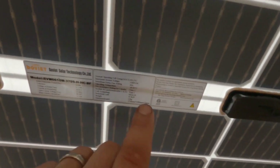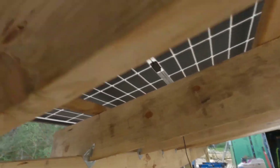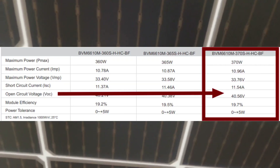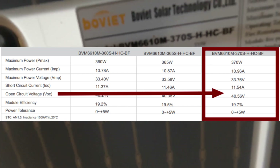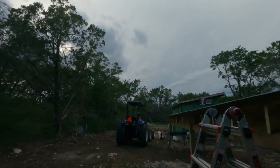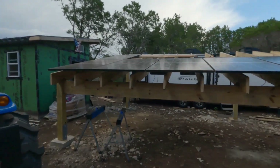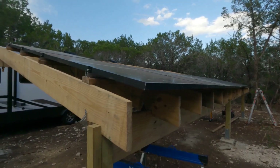Every single panel connected in series adds together the voltage, but the current stays the same. The reason you want to do that as much as possible is because if you connect them all in parallel, you're increasing the current but not the voltage, and current is actually what causes heat loss, circuits to trip, and you have to have bigger gauge wire — it just gets more costly the more amperage you have. So that's why you want more voltage. I'll connect those tomorrow.